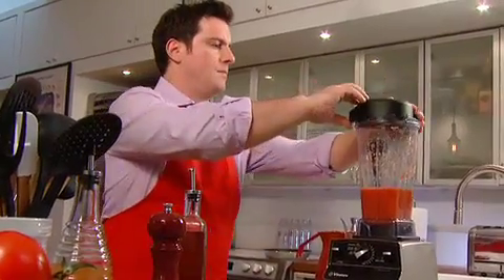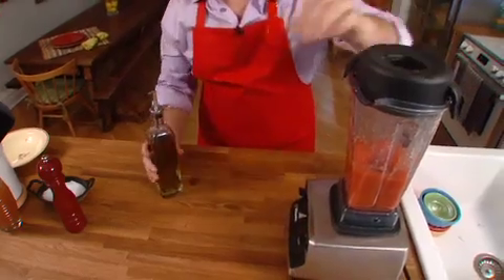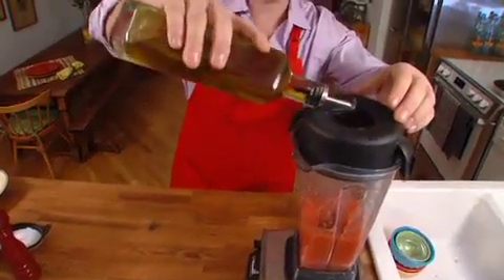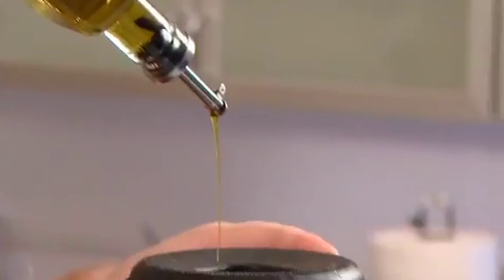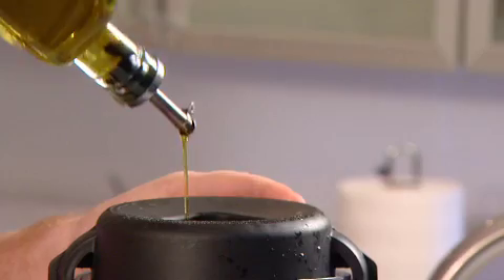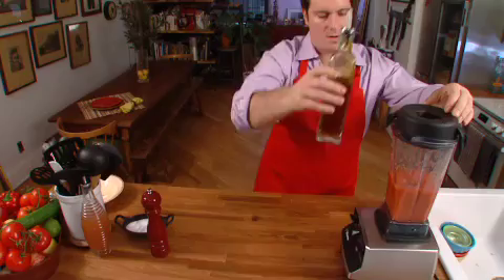And on the lowest setting, just barely running, we're going to go ahead and drizzle in the olive oil. You'll see it incorporates nicely into the gazpacho. It gives it a beautiful color.